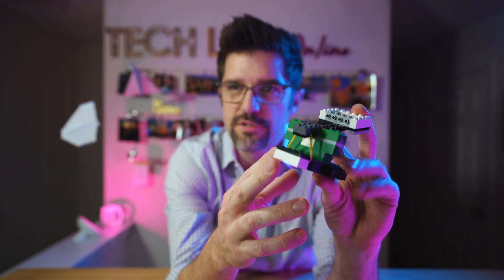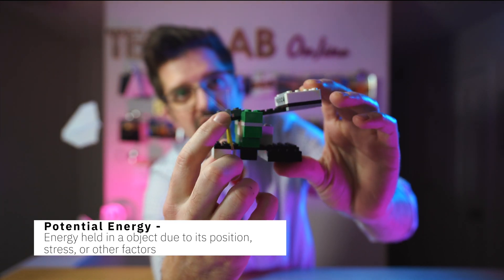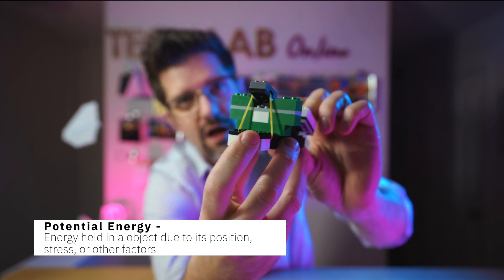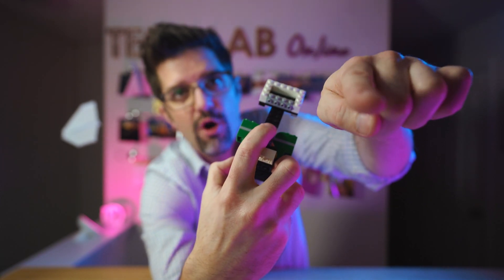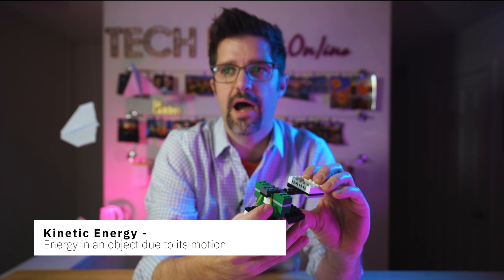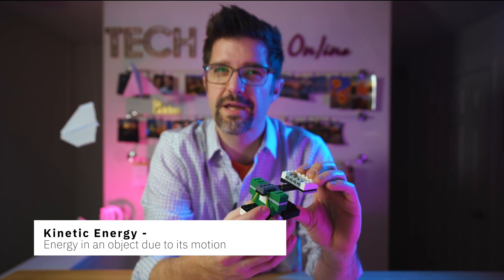A catapult uses something called potential energy — the energy that is stored in our rubber bands right here. Once I launch my catapult, it's going to throw our object forward with kinetic energy. Kinetic energy is the energy an object has when it's in motion. The heavier the object you throw, the more kinetic energy you have. And if we're trying to take out a castle, you want kinetic energy — we're talking rocks and stones and boulders.